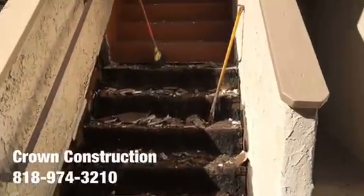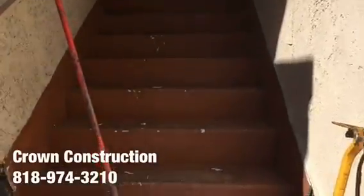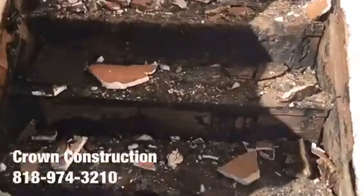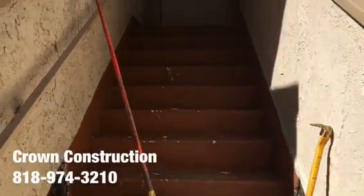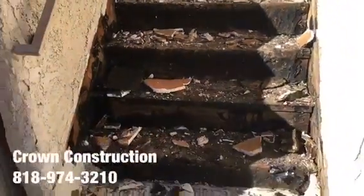Here we go, another waterproofing job. This is what it looks like so far — staircase, everything is broken. We do need to replace a lot of dry rotted wood, waterproof the complete staircase and the top landing, and that's what it looks like.